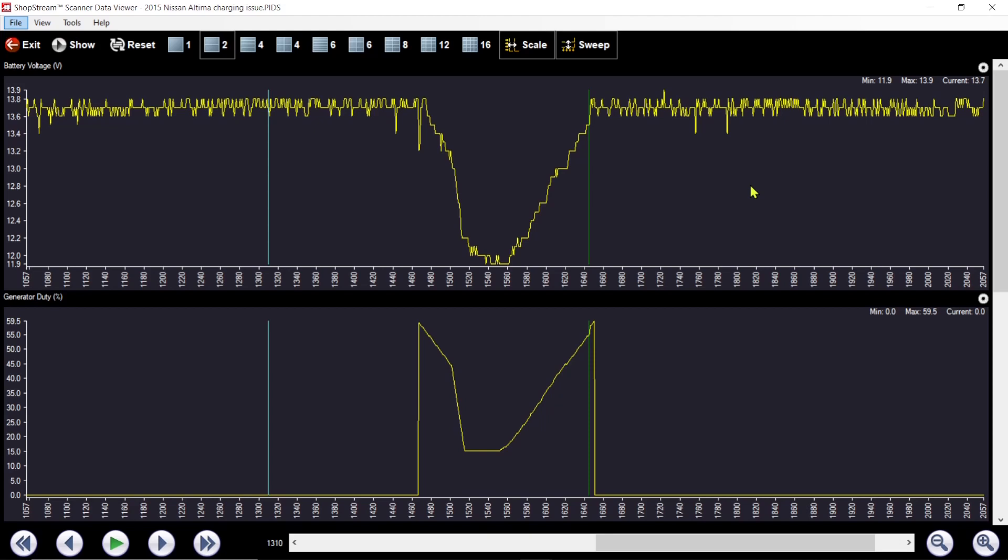This is the 2015 Altima I just showed you the diagram on. I'm using the Snap-on Zeus with ShopStream — great graphing. I'm looking at battery voltage and generator duty cycle — this is commanded. This part of the waveform is how it's supposed to work. Up here I have zero percent command — at zero percent command this alternator acts like a normal alternator. It is internally regulated with no influence from the computer at all. And you can see it's charging at 13.7 volts — not a problem. Lay a volt meter across it and you'll see 13.7.